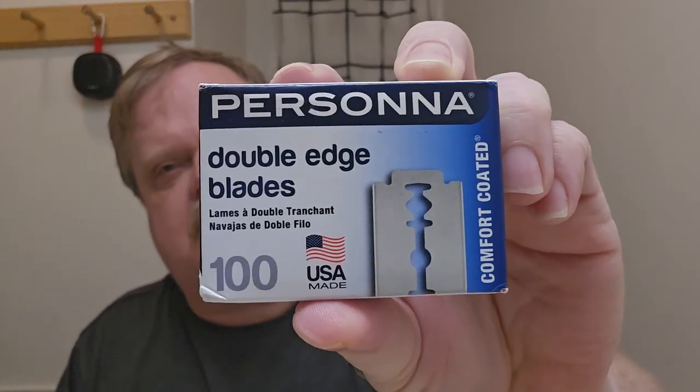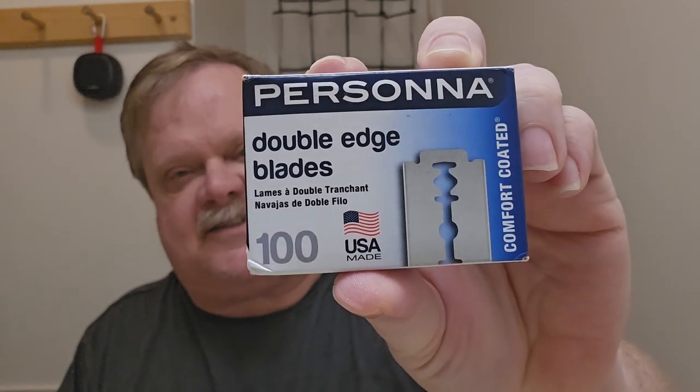Hey everybody, welcome to the Cross-Eyed Texan, and today we are going to be testing out the Prasana Comfort Coated Blades.